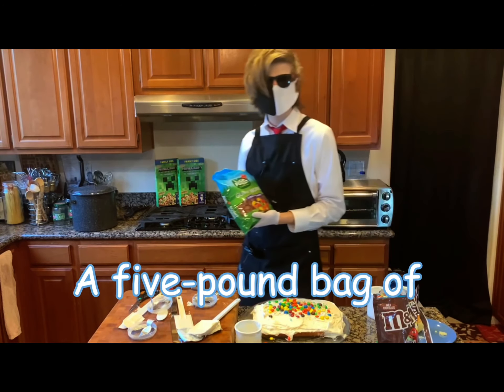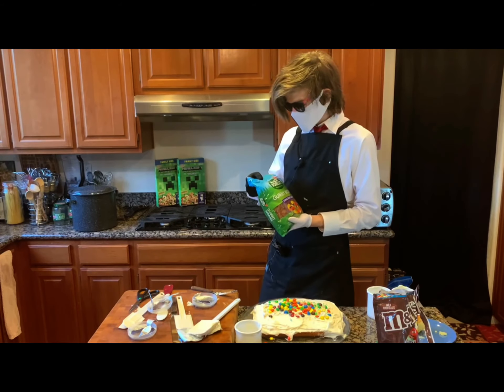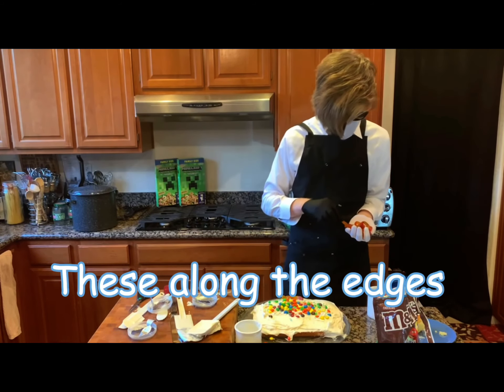I decided to order a five pound bag of gummy worms that we're going to be adding to this cake because why not. So we're going to be putting these on here as a sort of offering of sorts, placing these along the edges.